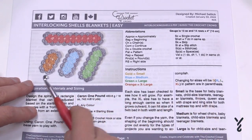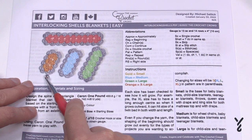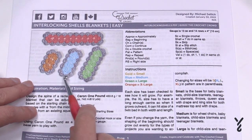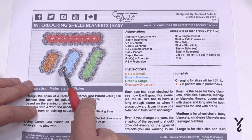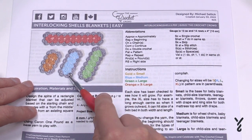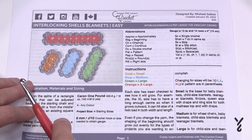The small size will cover baby blankets, child size blankets, teenager blankets, even queen size with draping on the sides of the mattress, and king size for both the mattress and the drape. For the medium size, this is for wheelchairs, baby blankets, child size blankets, and teenager blankets. The spine is longer so it will grow more in a rectangular format.